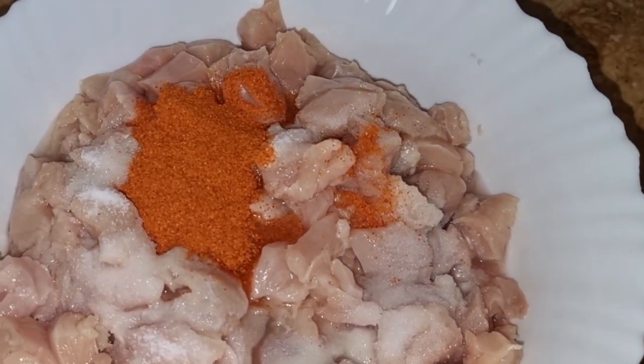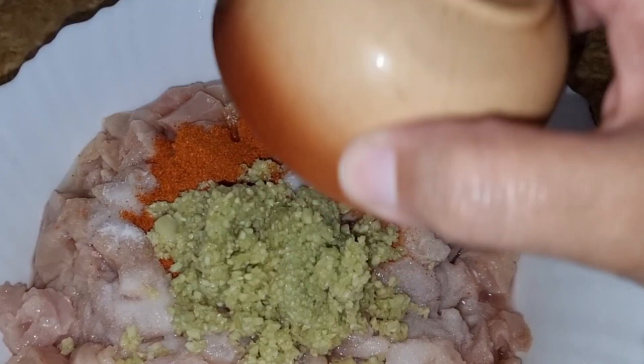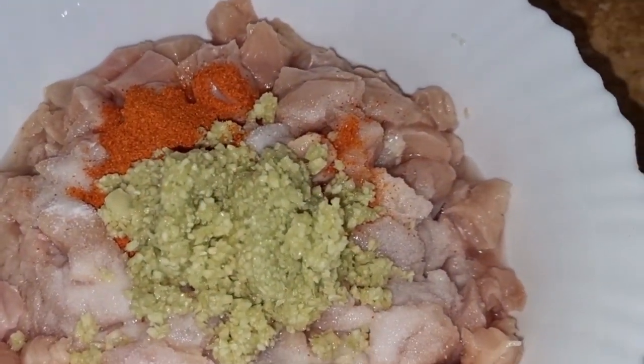You can also adjust for 1 kg. I have added red chili powder — this is 1 tbsp. Add 2 tbsp ginger and garlic paste. We will mix it.